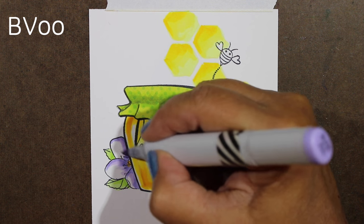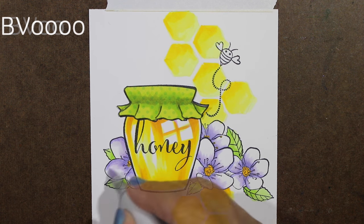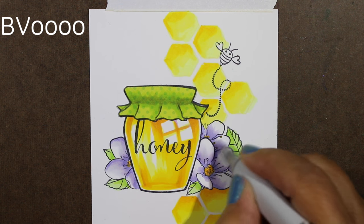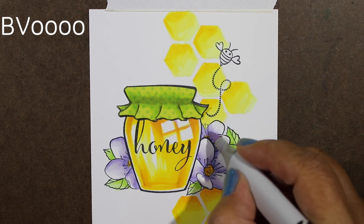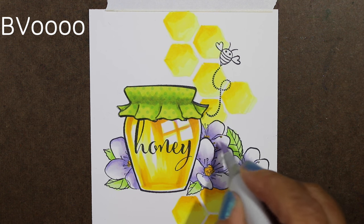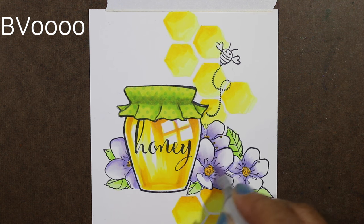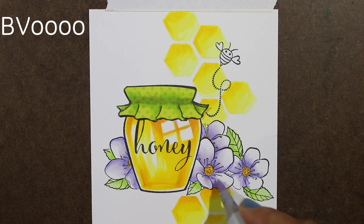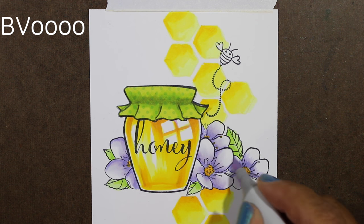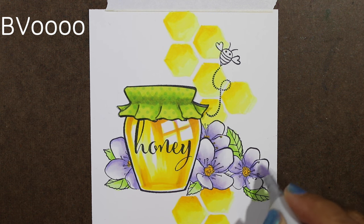Sometimes my flicks are with the side of the marker to get a wider stroke so I don't end up with lots of lines. Then I went with a quadruple zero so I could really get in there and get some softness going in all of my blends. If it gets to be too much color, you can always go over the whole thing with a little bit of colorless blender to pull some of the color out. I was really liking the soft purple on all of this.